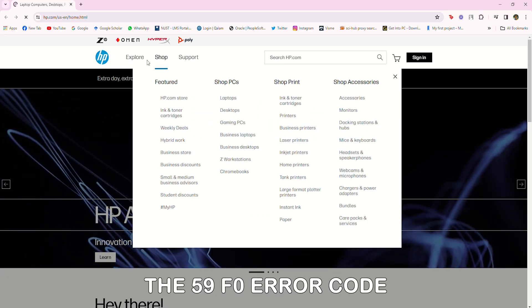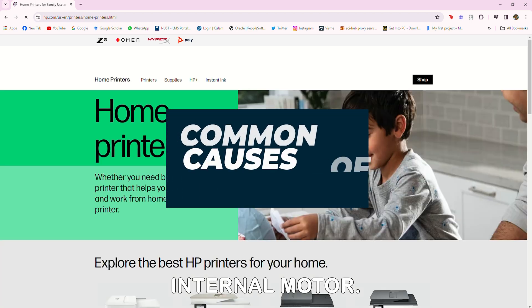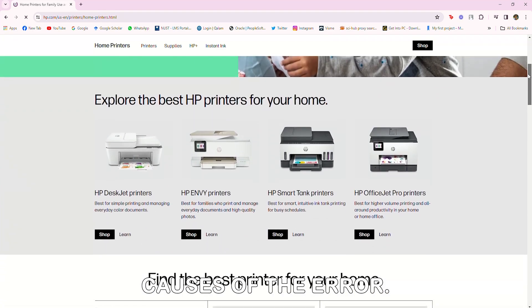The 59F0 error code indicates a problem with the printer's internal motor. The following are some of the causes of the error.